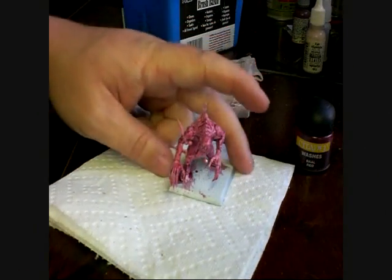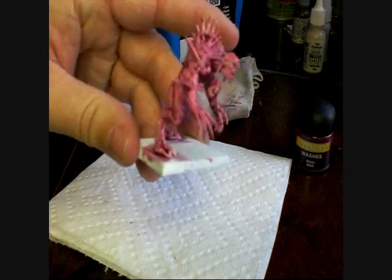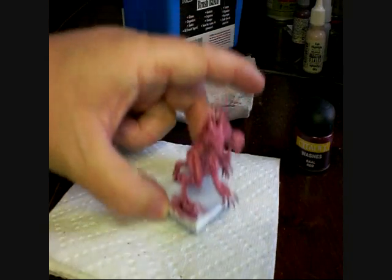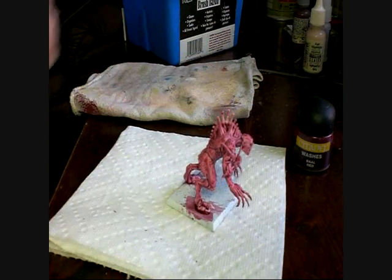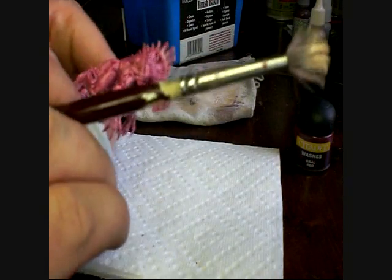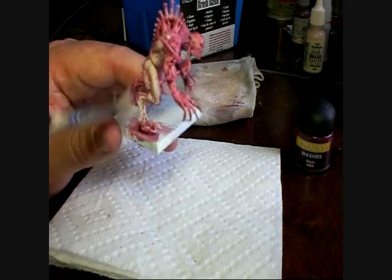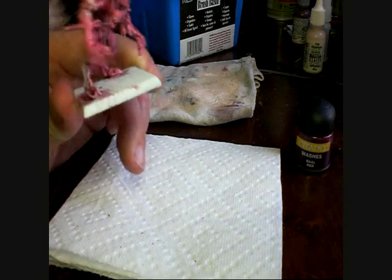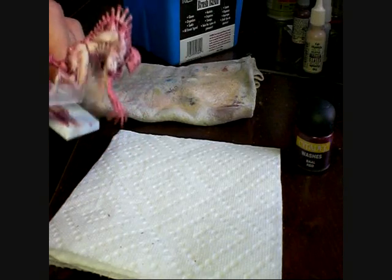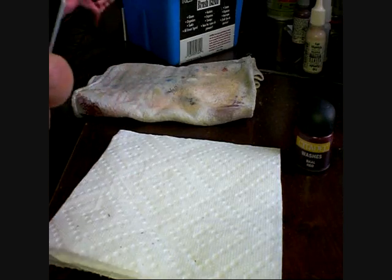Okay, back again. This is after the second application of the Ball Red wash. You'll see now that it's gotten more of that meat colouring to it, and a little bit more depth as well. So what we're going to do now is, second verse same as the first so to speak — we're just going to do another liberal dry brush with the Reaper paint. And this time I'm not necessarily going to go over the whole model. There's no need to waste any of this on the stuff that I'm not going to have painted as flesh tones.